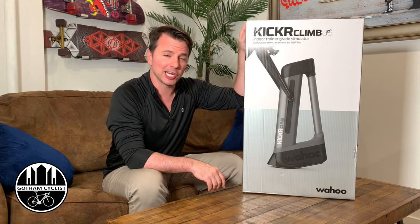Hey everybody, this is Gotham Cyclist here in New York City. Today we are doing an unboxing of the Kickr Climb.